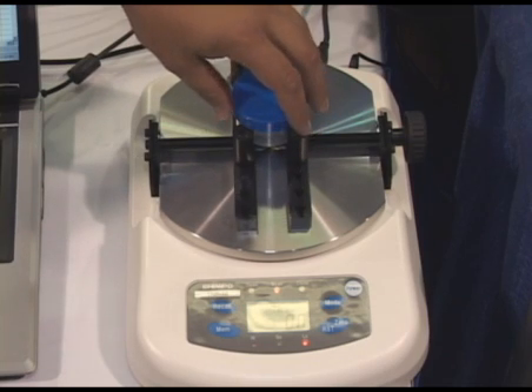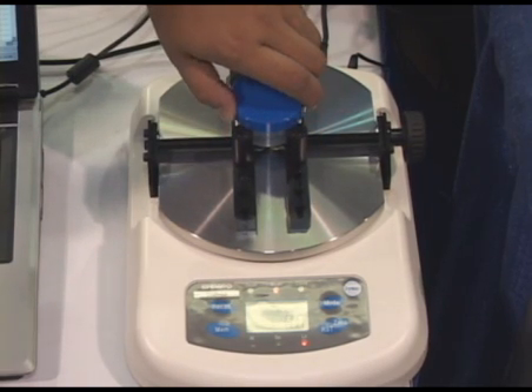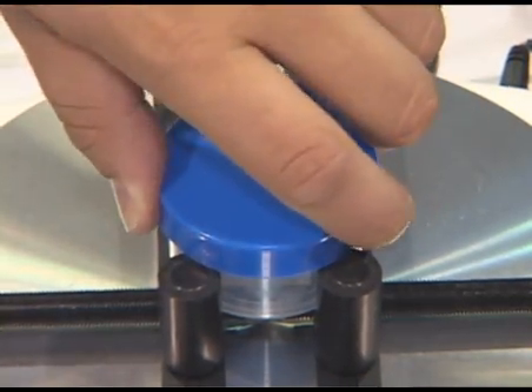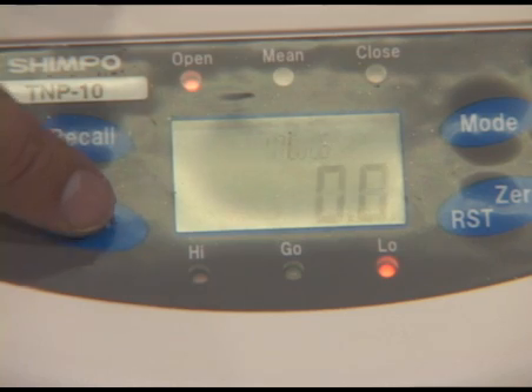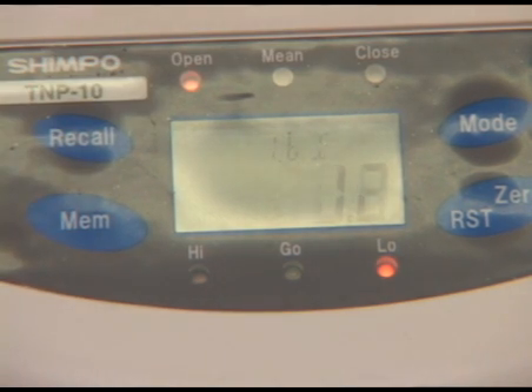As you can see, the sample would be secured in the top of the measuring plate and you would apply an opening torque or a closing torque in either direction and the indicator will display the measured value. Other modes include the close mode for capturing a peak torque measurement or the opening mode for capturing the break-open torque on a bottle cap.